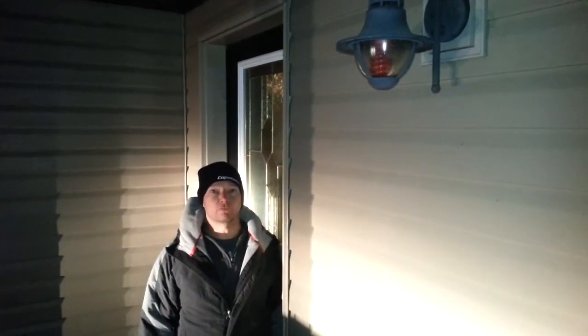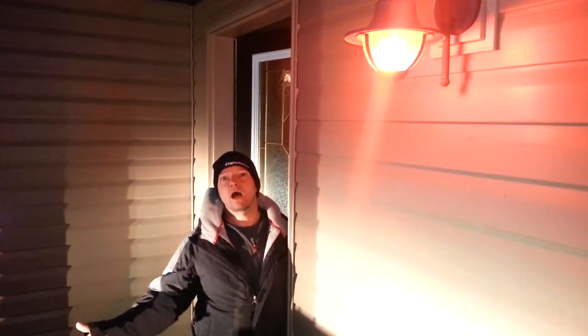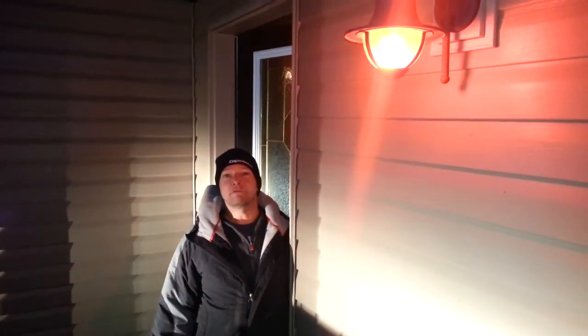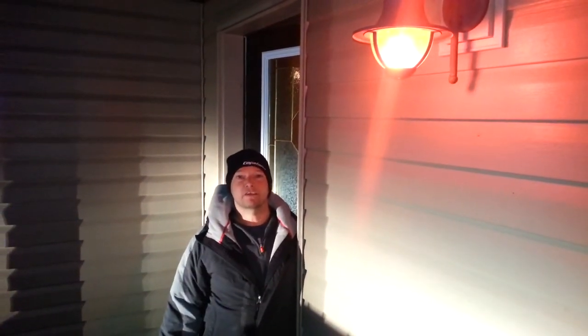Well, it turns out those lights were broken — who would have guessed that? This is the final solution; I hope this makes her happy. A red light, and look — I can even make them flash. Merry Christmas to all my blue collar friends.